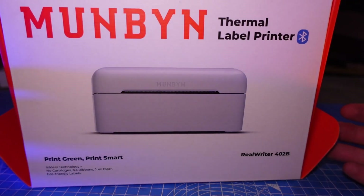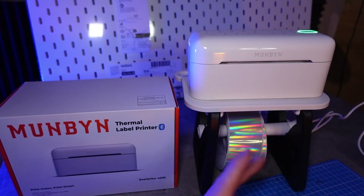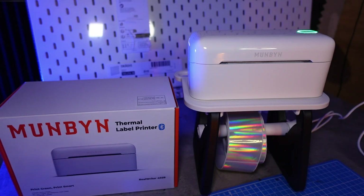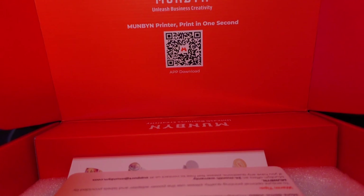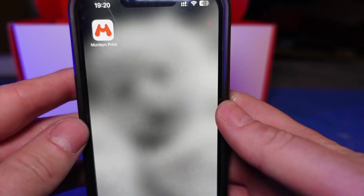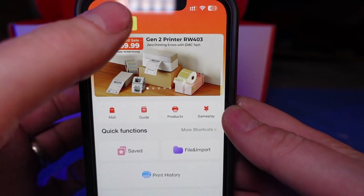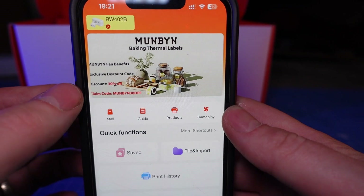Before we get into that, let's have a quick word from today's sponsor, Munbin, the thermal label printer company. They've sent me one of their thermal label printers, which I can easily use within my day-to-day business for not only printing shipping labels, but I can also print out little stickers to stick on envelopes to say thank you to my customers. This printer was very easy to set up — I literally plugged it in, and on the front of the box there is a QR code you scan which takes you to the app store, where you can download the app directly to your phone. As long as you've got your Bluetooth turned on, you can connect to the printer immediately.